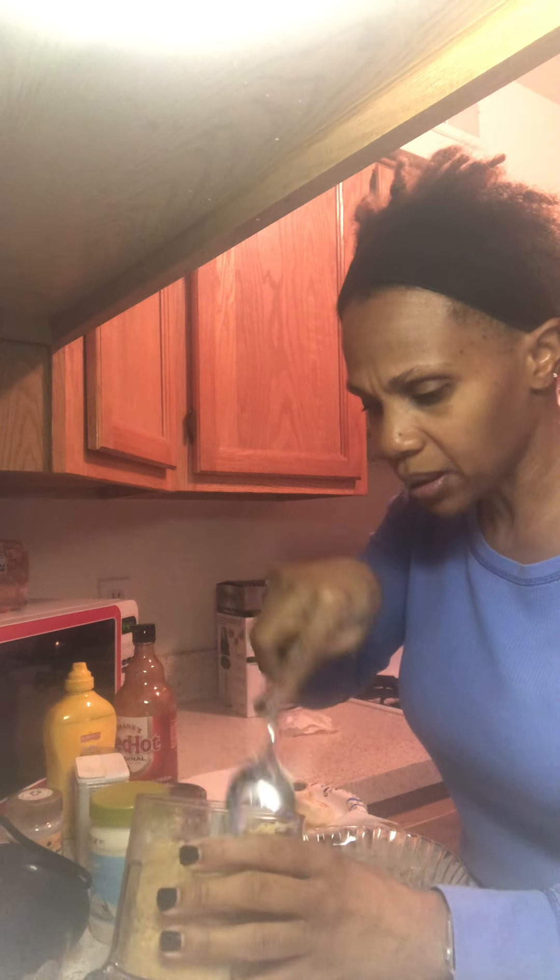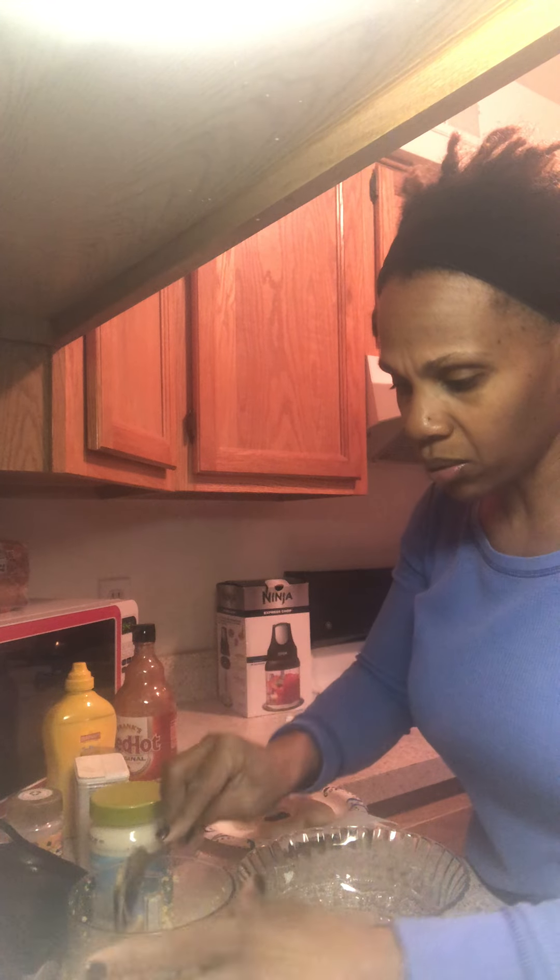I'm going off of memory from what I saw in the recipe video. I wonder if I should put mayo in there at this time. Let me mix it up one more time and then I'm going to show you what it looks like — I'm going to put it in the bowl.